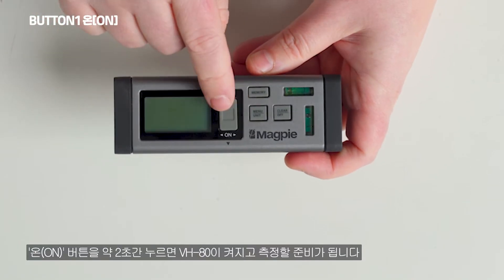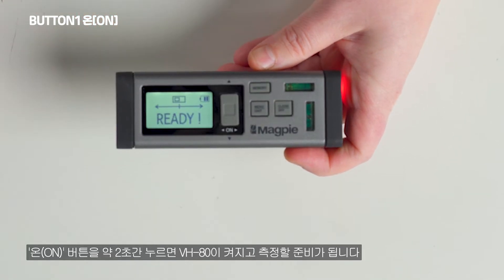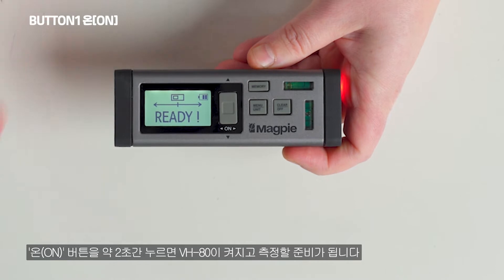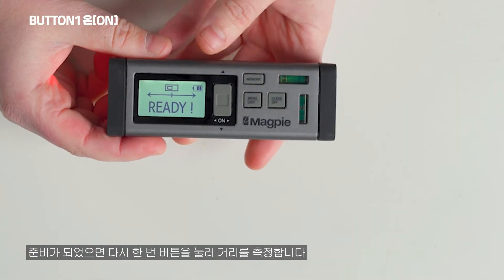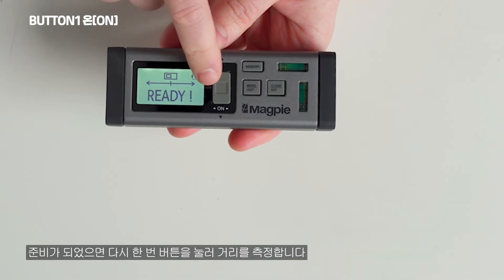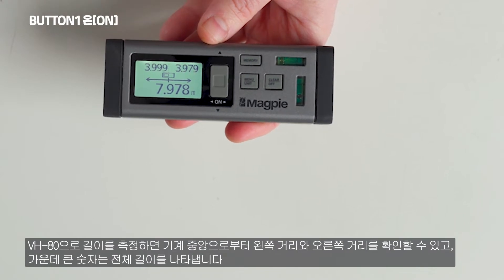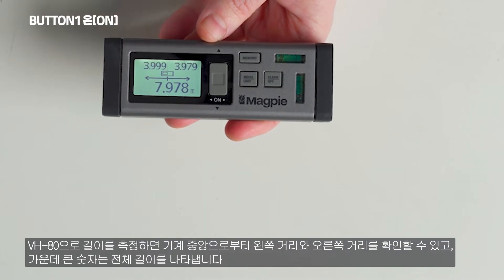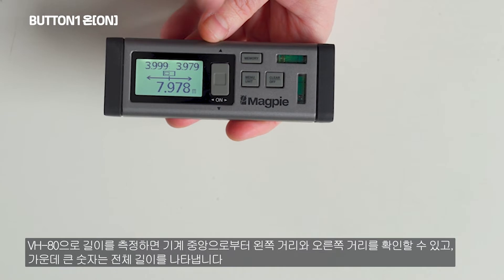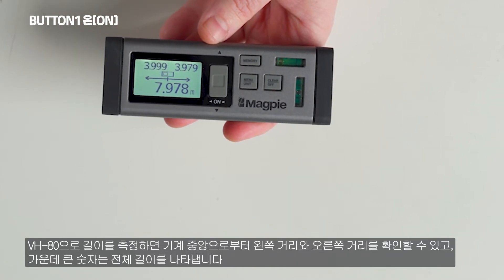Let's look at the first button — the main on button. We hold it for two seconds and it turns on the VH80. Now it's ready to go and our lasers are already working. If we press it one more time, we'll be able to measure both walls on the left and right. The number on the left shows how far you are from the left wall, the number on the right shows the distance to the right wall, and at the bottom we have the combined distances.